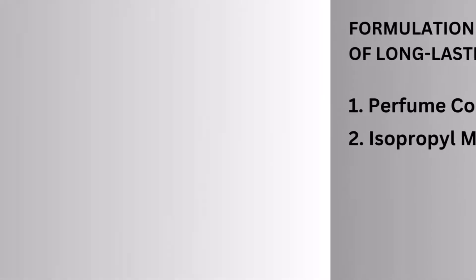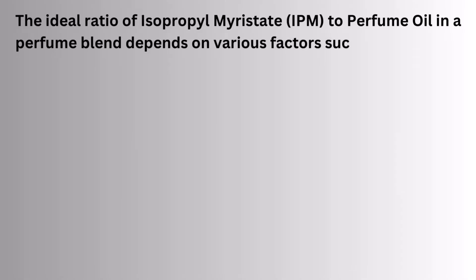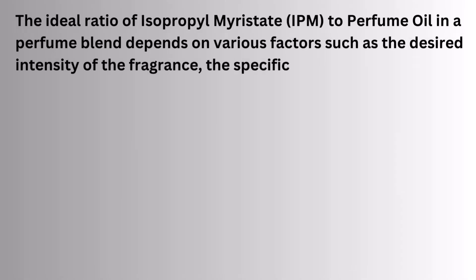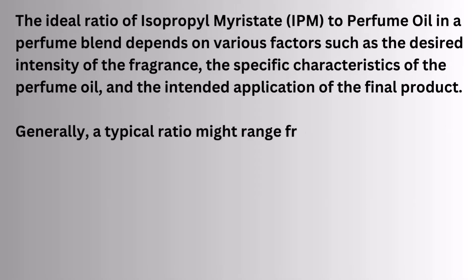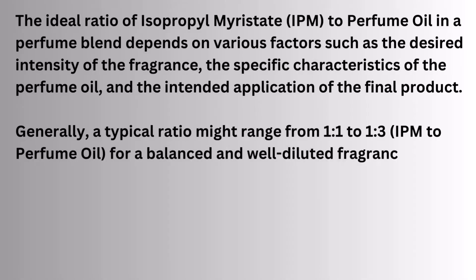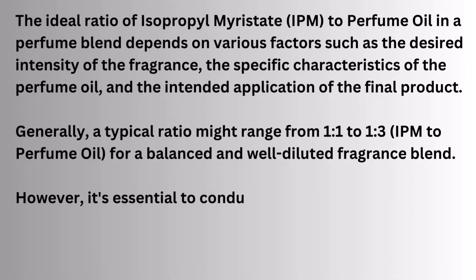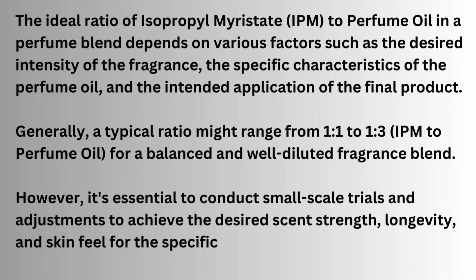The ideal ratio of isopropyl myristate to perfume oil in a perfume blend depends on various factors such as the desired intensity of the fragrance, the specific characteristics of the perfume oil, and the intended application of the final product. Generally, a typical ratio might range from 1:1 to 1:3 for a balanced and well-diluted fragrance blend. However, it's essential to conduct small-scale trials and adjustments to achieve the desired scent strength, longevity, and skin feel for the specific perfume formulation.